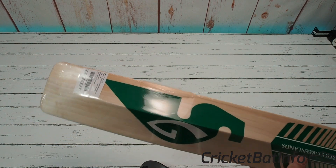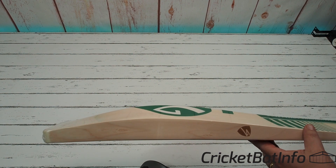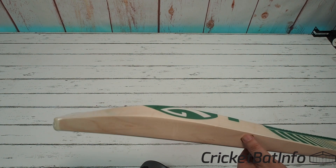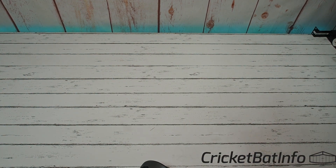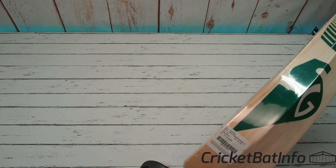This is their T20 profile. So you can see just how much wood they've packed into this thing. Engraved up here as well. You've got the sticker on it.